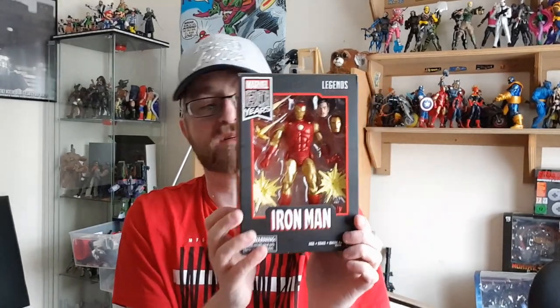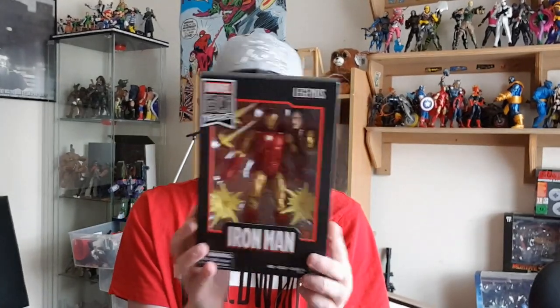Welcome to Brian's Action Figure Reviews. I hope you enjoyed my review of Juggernaut, which you can catch on my channel. Today I'm going to review another figure I teased in that review — it's the Marvel 80 Years Legends Series Alex Ross-inspired Iron Man.